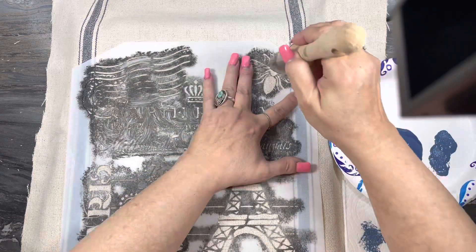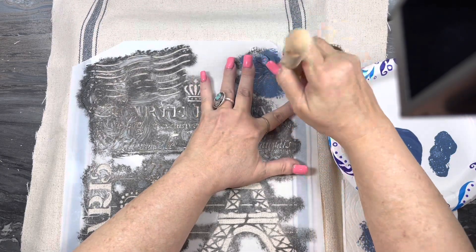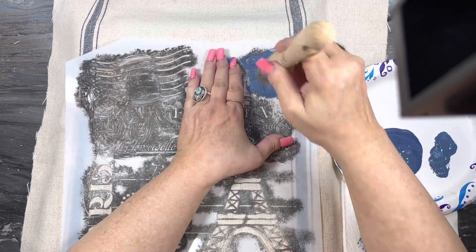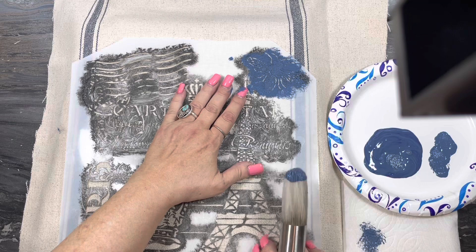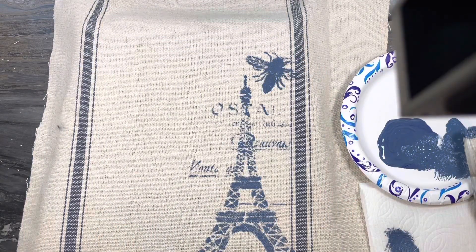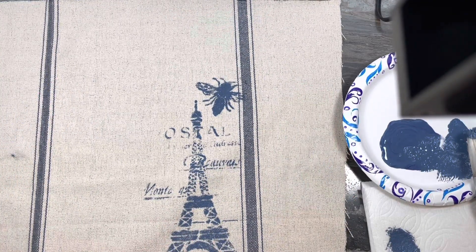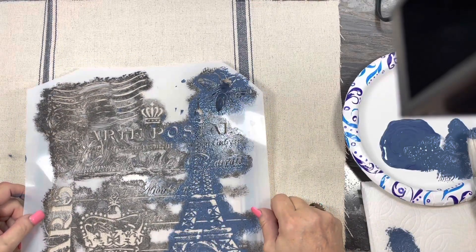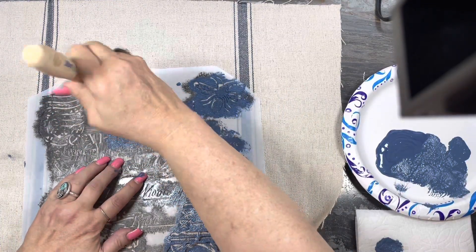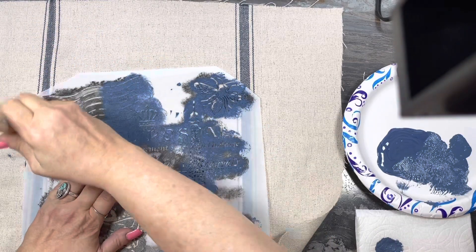I've got a napkin there so I can tamp it again. I like to stipple when doing a stencil — I don't like to swirl because the swirl seems to get paint underneath the stencil. I should have put tape on it, but I didn't. It's always best to tape down your sides so it holds it in place. I decided to put it back and line it up as best as I can. They're pretty easy to line up. This is a nice heavy-duty stencil.